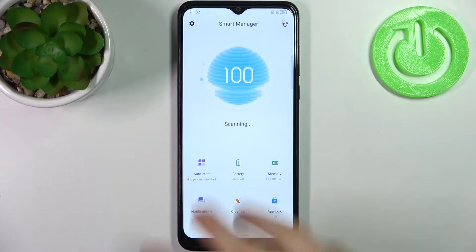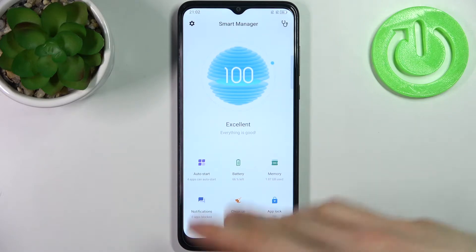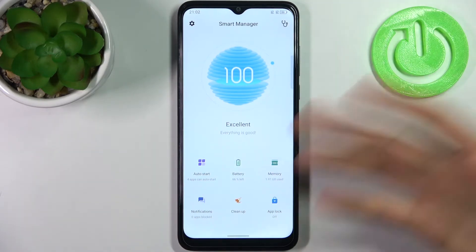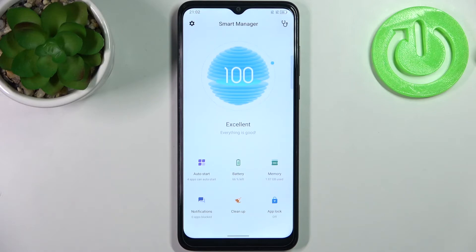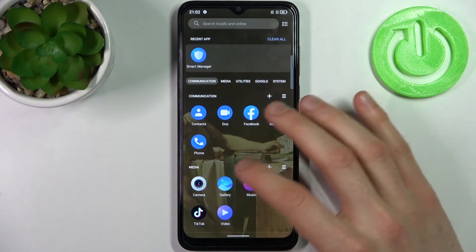Just open it. After that the device makes an automatic scan of different stuff it has on it, like programs and how well it runs. As you can see right now my device feels absolutely excellent — everything is good and I can't even speed it up by optimizing it.